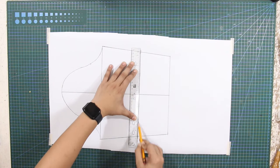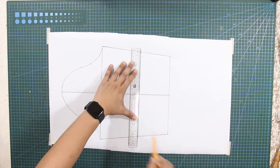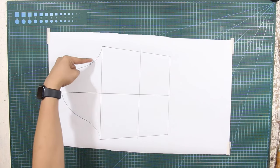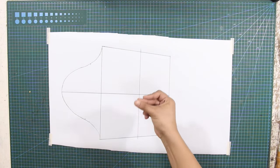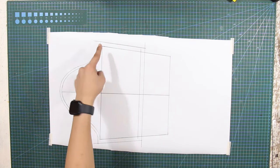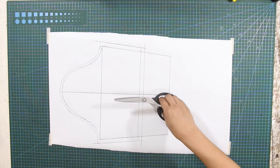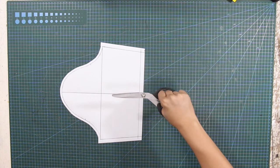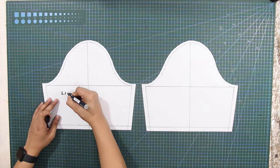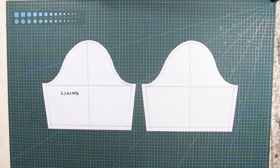From these marks, square a line like so. Next, put your desired sewing allowance for the sleeve. Cut the pattern out from your paper and make 2 copies for the sleeve — one for the lining and one for the shell.